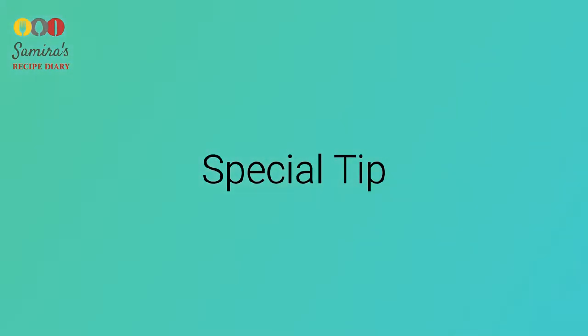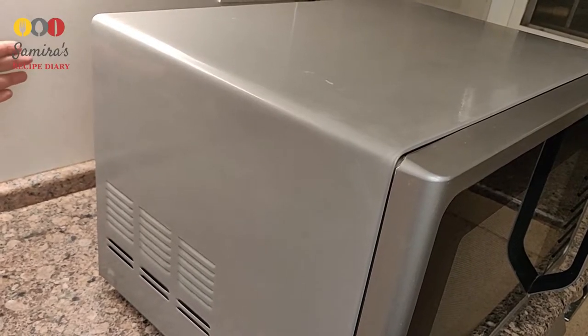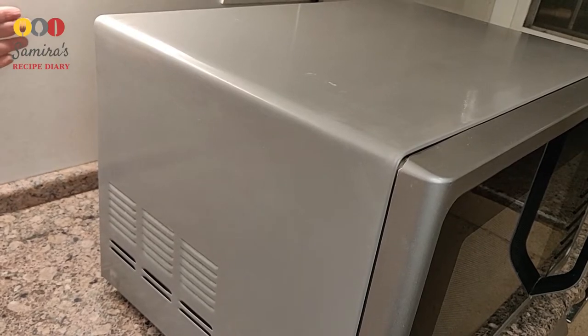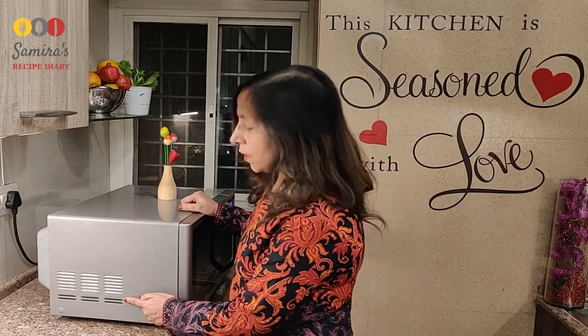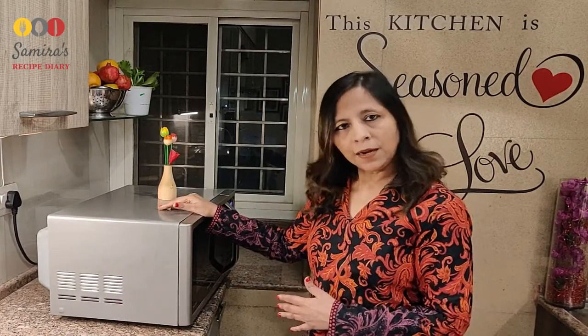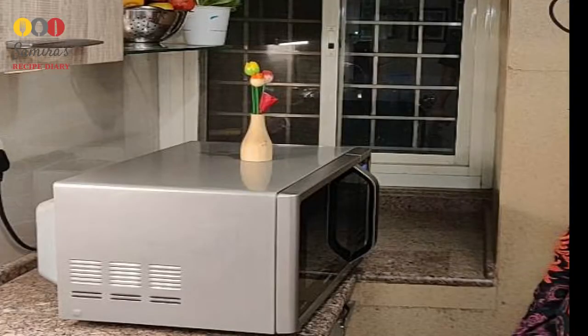Now for the special tip I promised at the beginning: while baking, keep your microwave oven six inches away from the wall — this is very necessary because the microwave emits a lot of heat and it needs space to move. Also, all microwaves have a vent exit window either on the top or on the side, and this vent should not be obstructed. Don't keep anything near it when baking; leave some space so that the hot air inside can exit through the vent. If it is blocked, your microwave may trip and you may face problems.